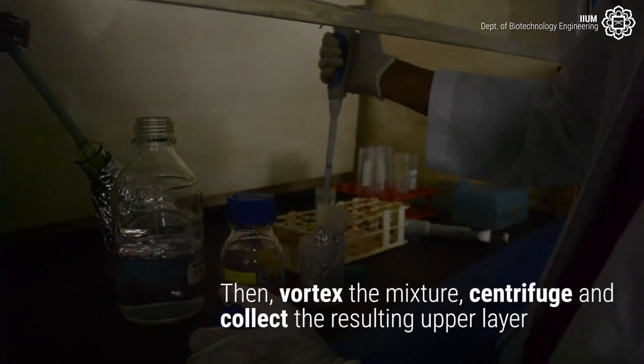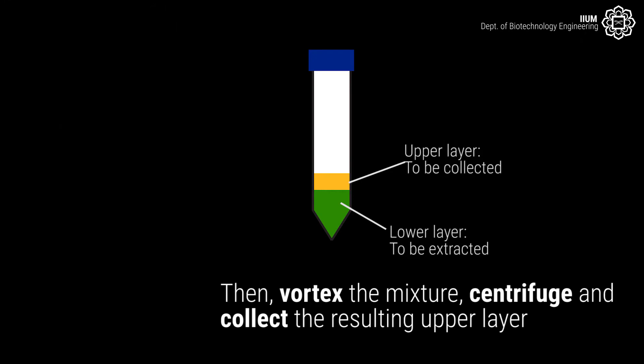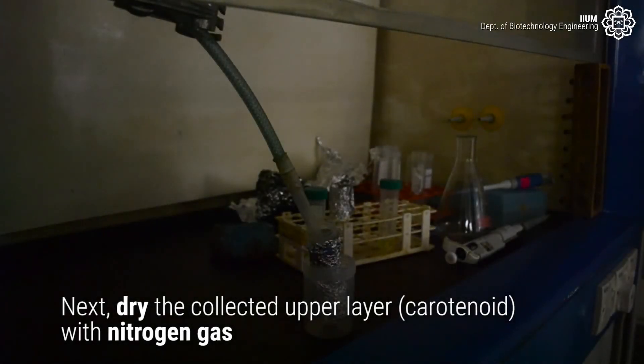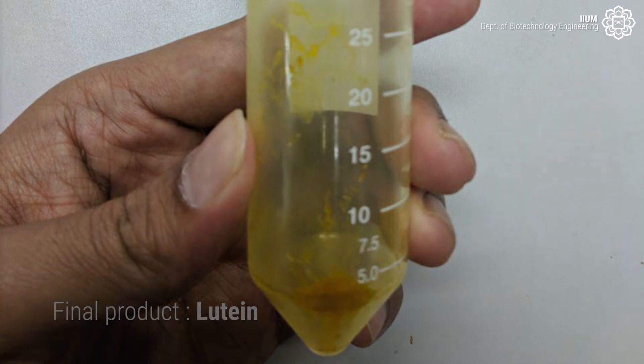Re-extract the lower layer with 0.1% weight over volume BHT in hexane by adding the BHT solution until 45 ml. Then vortex the mixture, centrifuge, and collect the resulting upper layer. Repeat the re-extraction steps until the upper layer is colorless. Next, dry the collected upper layer, which is carotenoid, with nitrogen gas. Finally, the product is lutein.